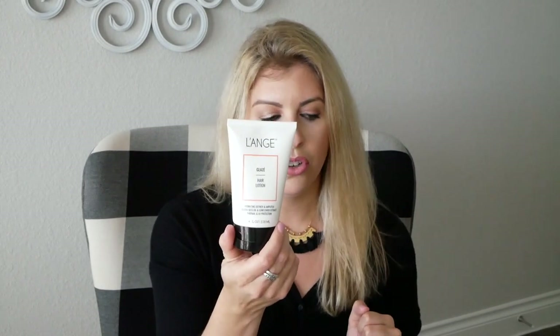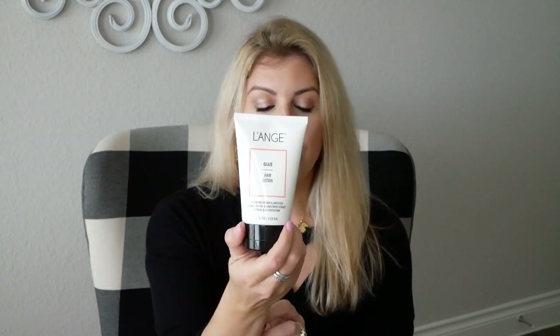I did just get out of the shower and blow dry my hair. What I've already done is used the Lange Glase, which is good to really lock in shine and smooth your hair. I do have naturally frizzy hair, especially with the humidity here — it does not help. So it does reduce frizz. It has sunflower seed extract, which is going to help give you that shine and smoothness.